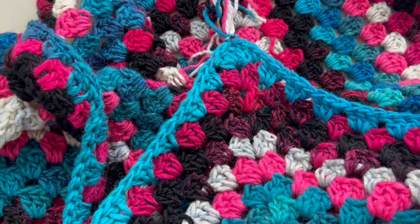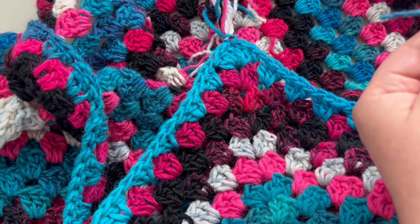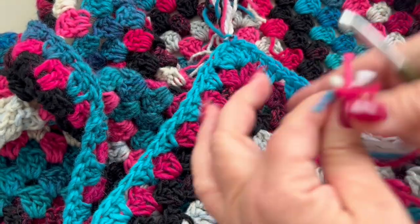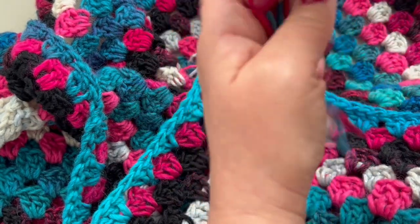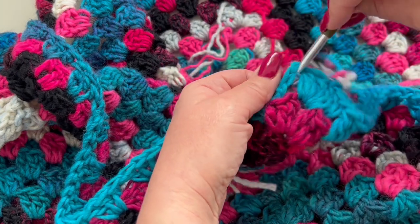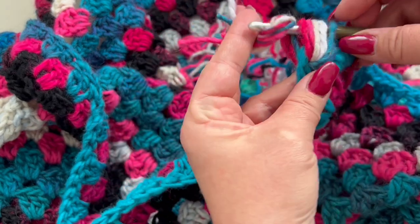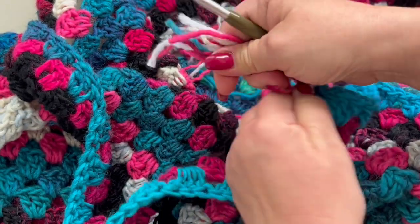Continue in the same way: take five strands, double them, put them in half, insert into the next space, pull the loop through, pull the ends through the loop, and give it a nice pull.